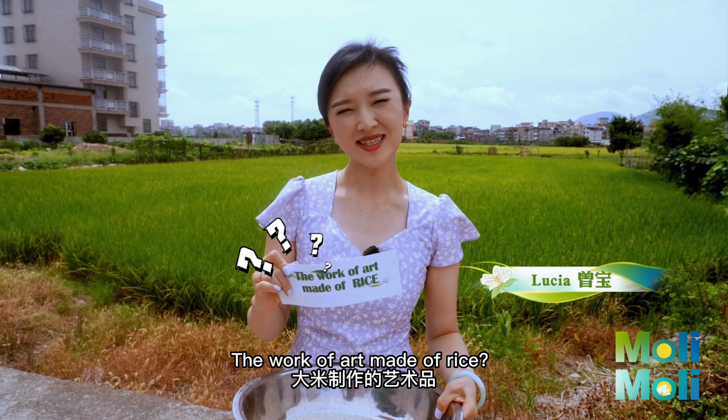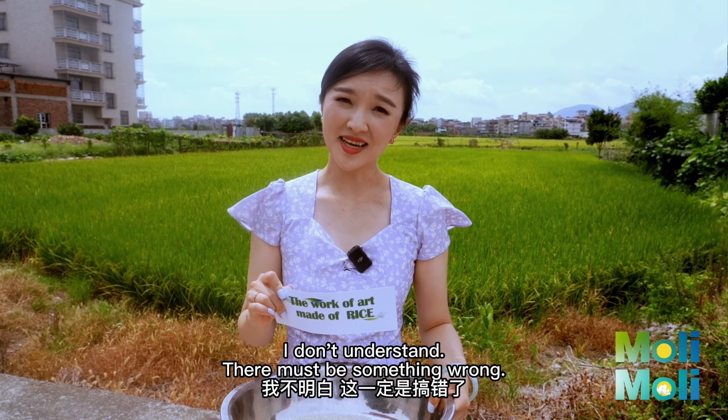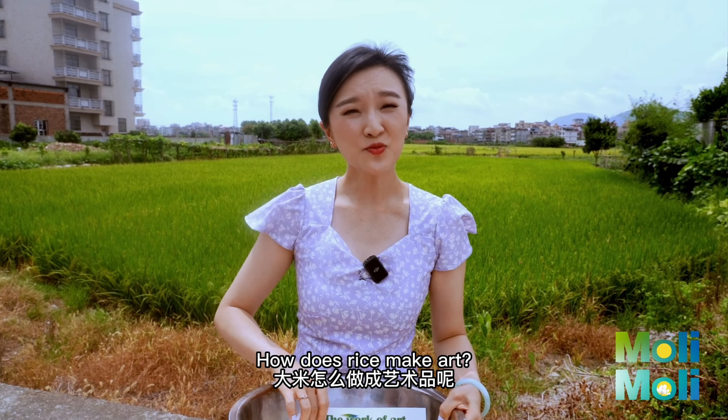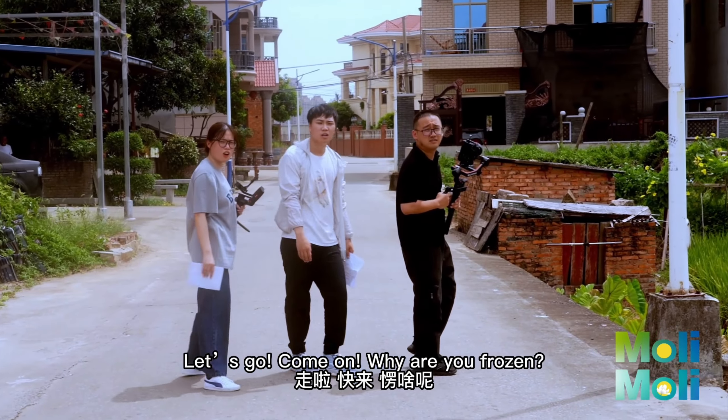The work of art made of rice — making art out of rice, what is that supposed to mean? I don't understand. There must be something wrong. How does rice make art? Wait, let's go, come on, let's go.